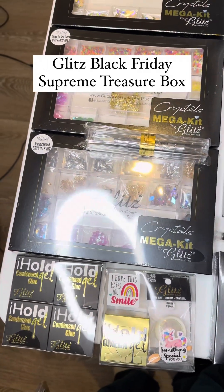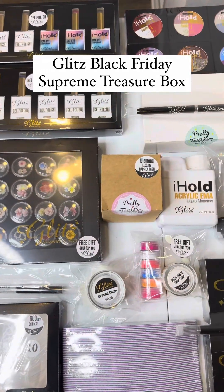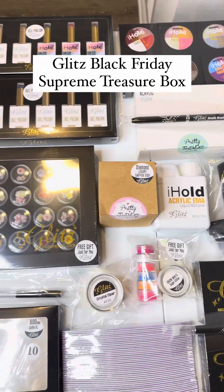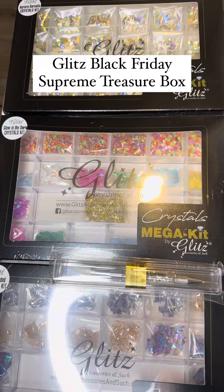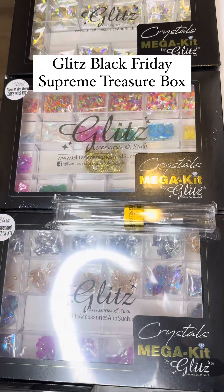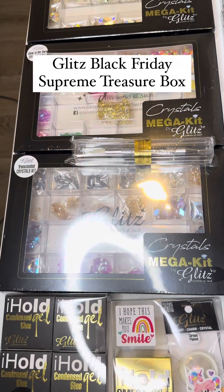During Black Friday, there are a couple more boxes left, so you can get them before they are gone. Let's take a look at what products are in the Supreme Treasure Box. There are three beautiful crystal kits — I'm so excited for you, Shea, and thanks so much for the love, trust, and support.